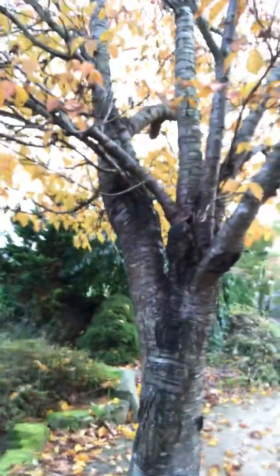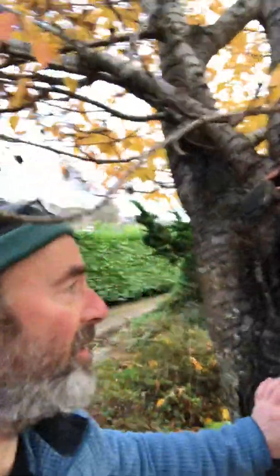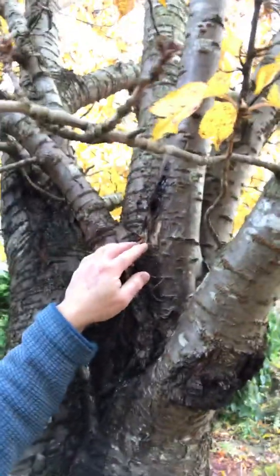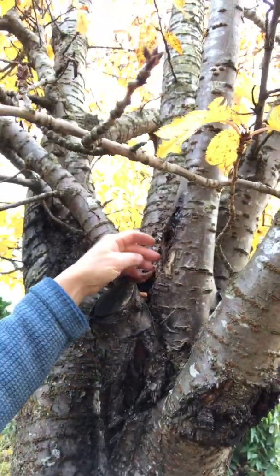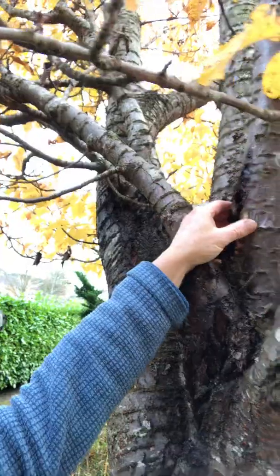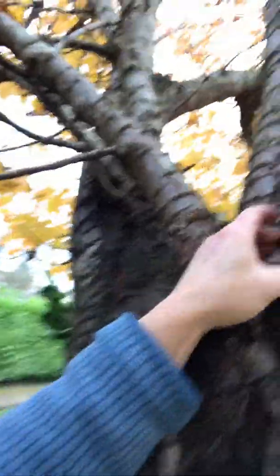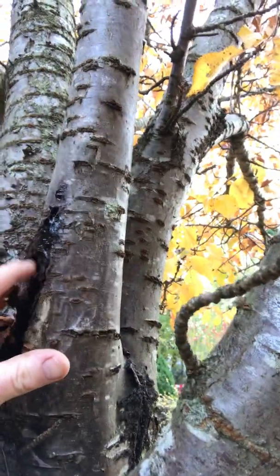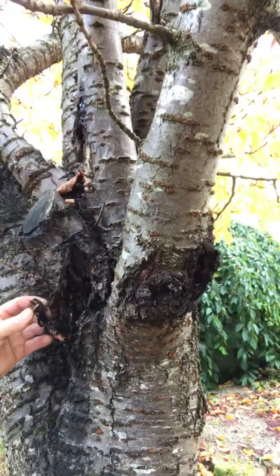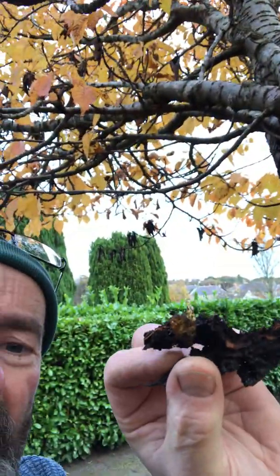If we follow it back to this area here — it's a bit precarious, I hope I don't fall over on camera — we can see there's some sort of area where the bark has split open. And if we look carefully, there's some gooey ooze coming out of the split, and lots of open broken bark with gooey ooze on this bit of bark here.